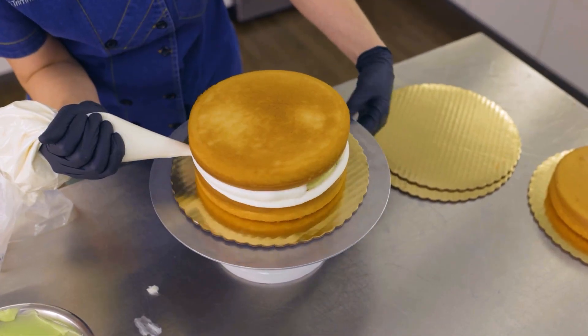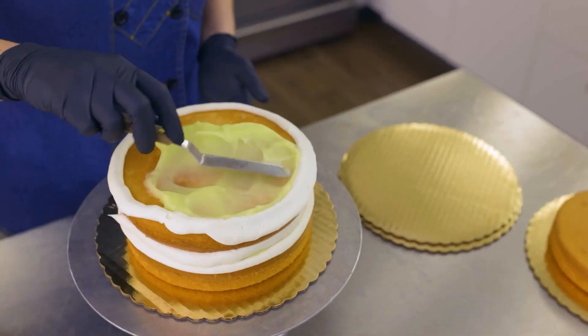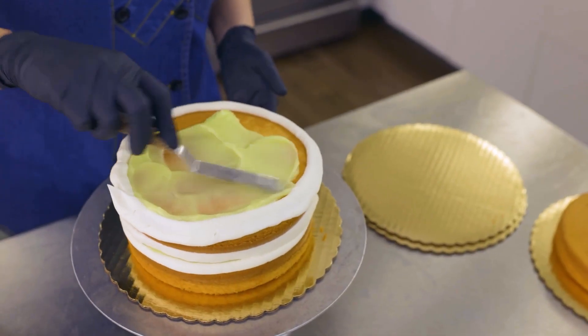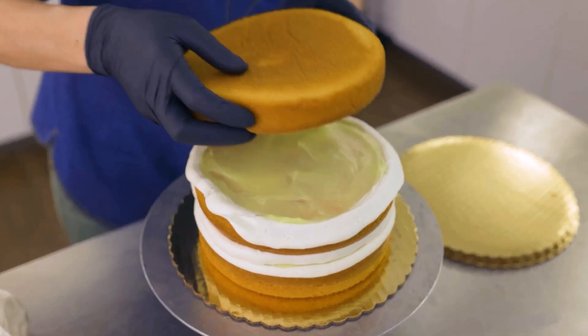Dam it in again and add more filling. Finally, place the top layer on — also upside down to help achieve those beautiful top edges.